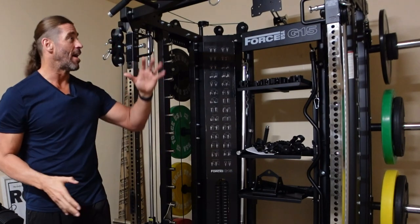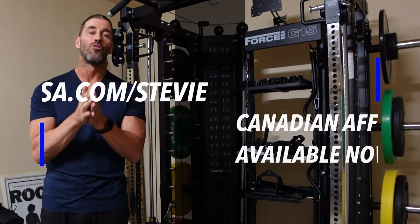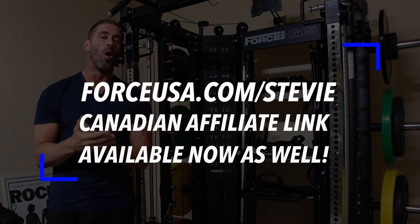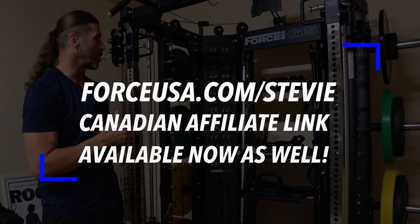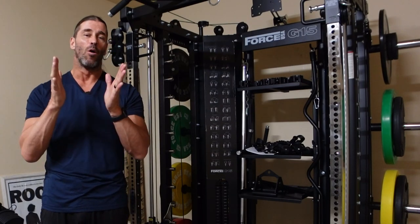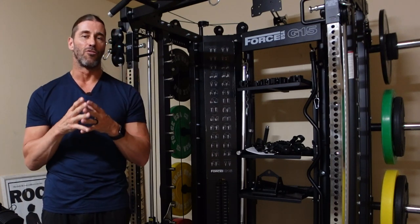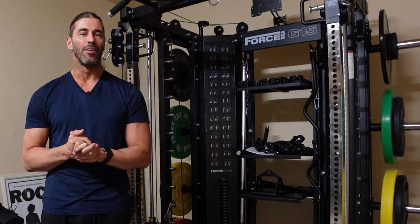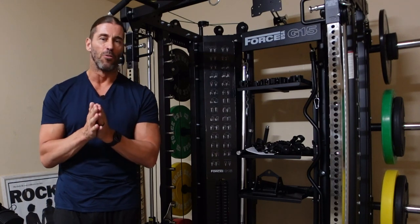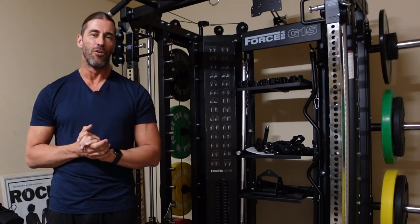If you decide to get the G15 Pro base model or anything else and want the assembly service, use forceusa.com/stevie — that's our affiliate link. It helps save you a little money and supports the channel so we can continue doing things like buying all-in-one trainers for a garage gym. We try to bring the best value and information to help you make the best consumer decisions. These aren't cheap, so you want to make sure it's a lifetime investment. Thank you so much for watching — God bless you, have a great day.